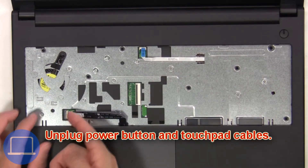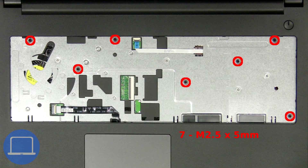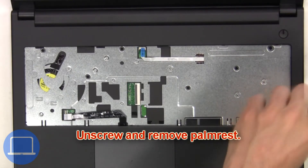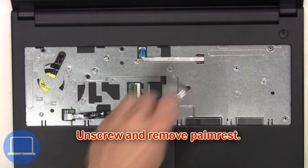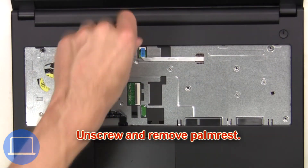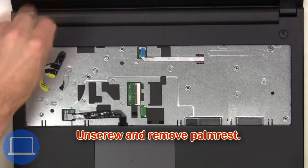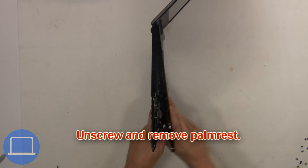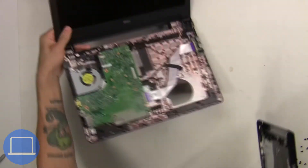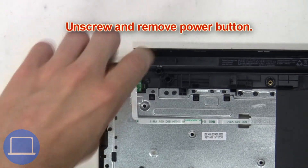Next, unscrew and remove the palm rest. Now unscrew and remove the power buttons.